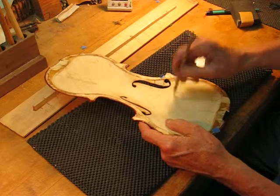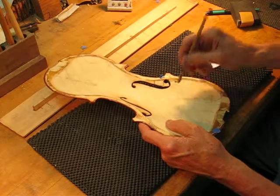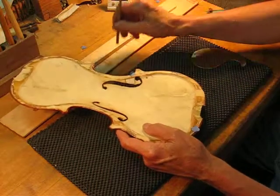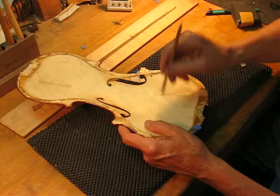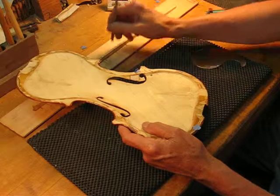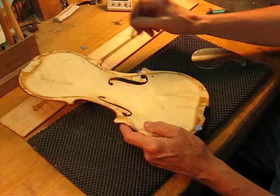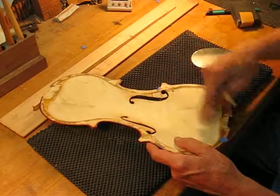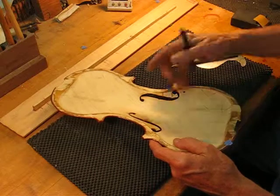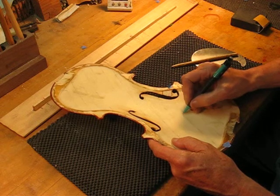Let's see what it is — sounds lower, it's higher, lower, higher, about 170. That's 176, that's 170, that's 170. So we find the side of the strip that's attached to the center bout area, which is there, and we mark the line.